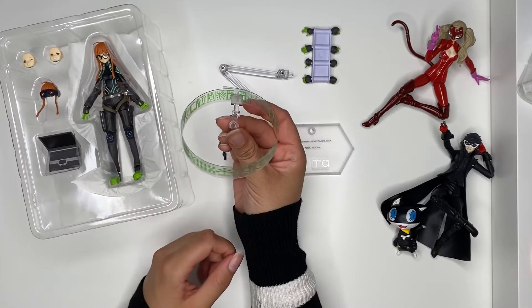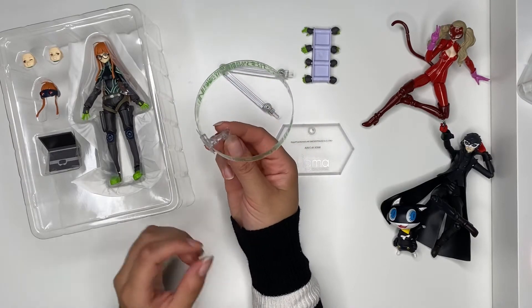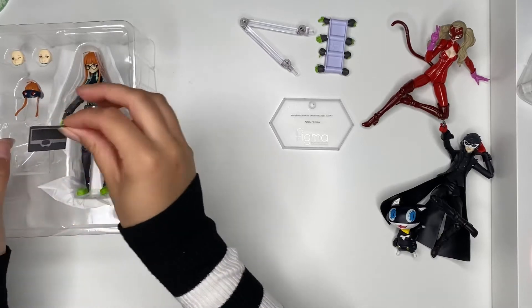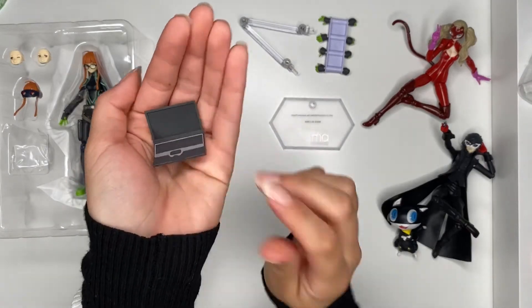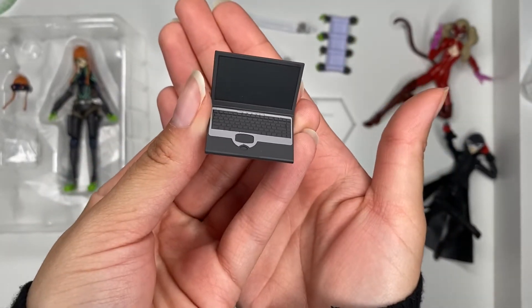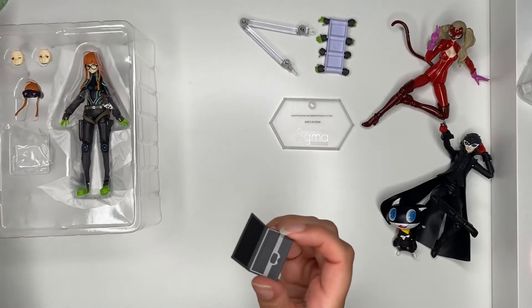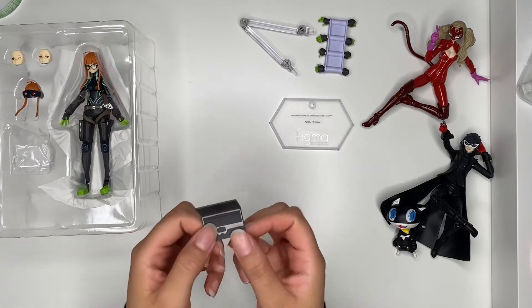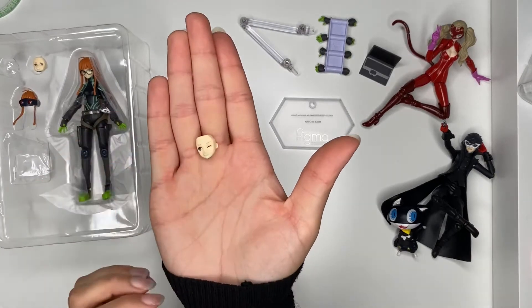Okay, that helps it — it doesn't look as bad, it might be usable now. And then there's an extra hand joint. The laptop comes in a single piece of plastic. I wish the screen actually had some binary or something on it so it would look cooler, but the back looks dope — I love the back. The front is just okay.